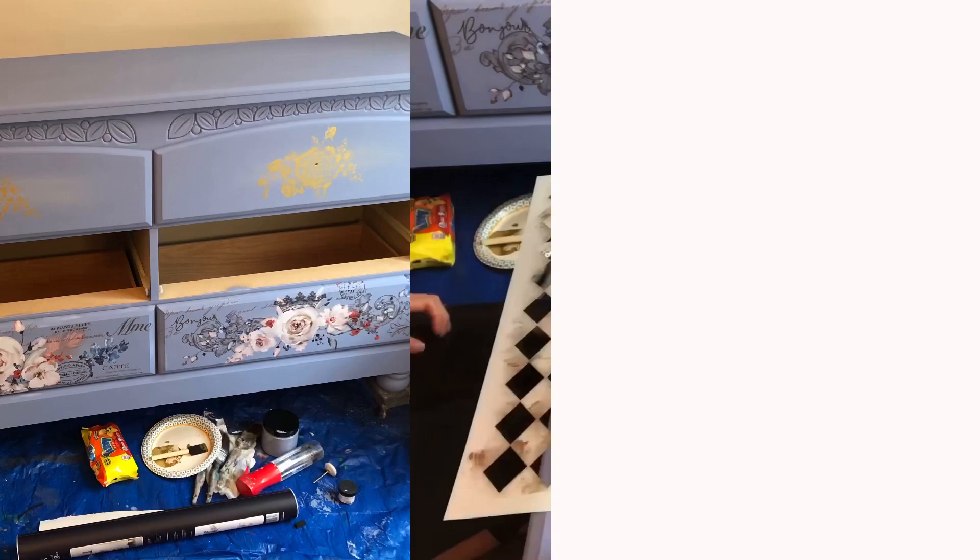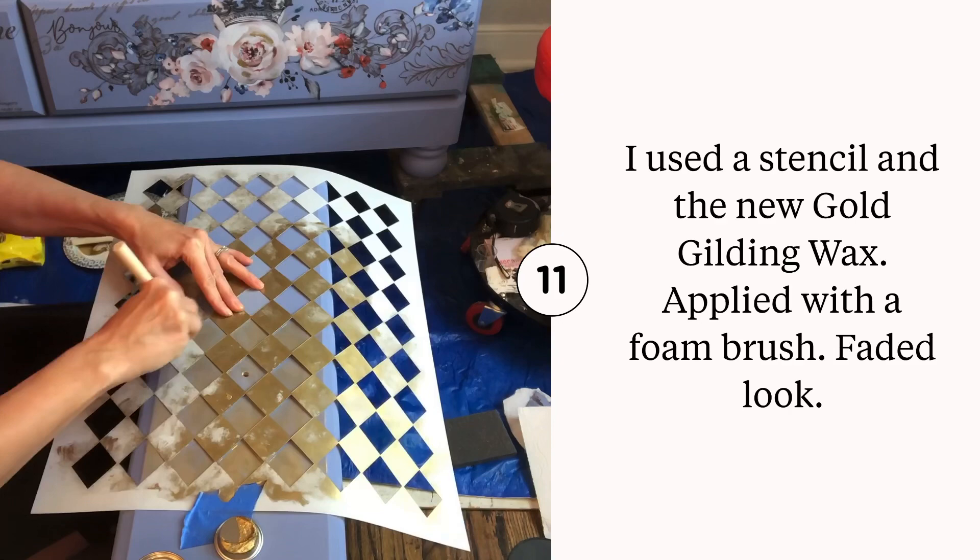Using a foam applicator, I applied the new gold gilding wax from Dixie Belle to the stencil. Using a foam applicator pad allows me to get a faded out design on the stencil.